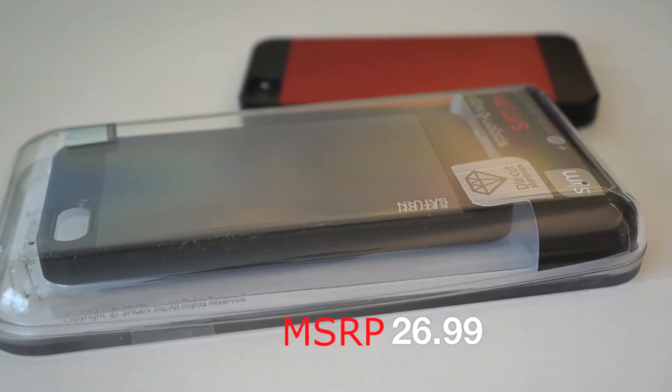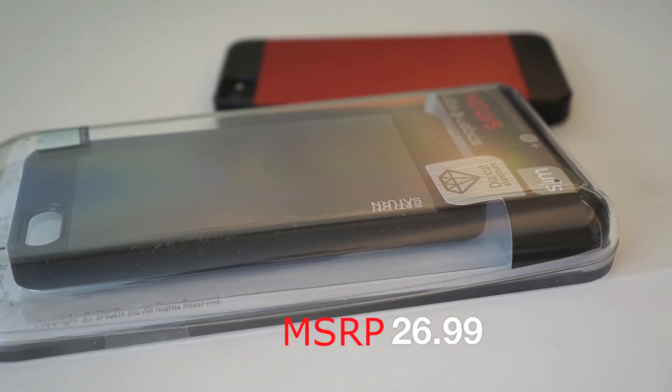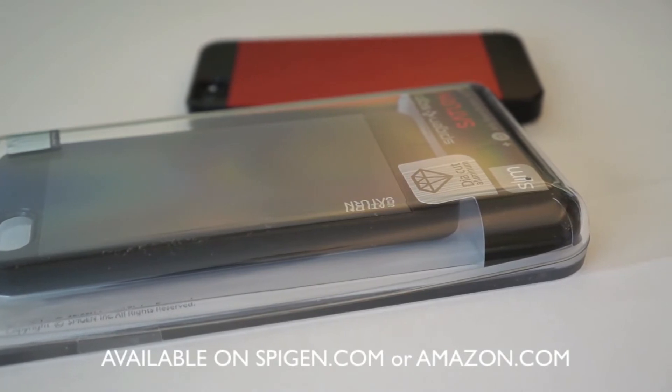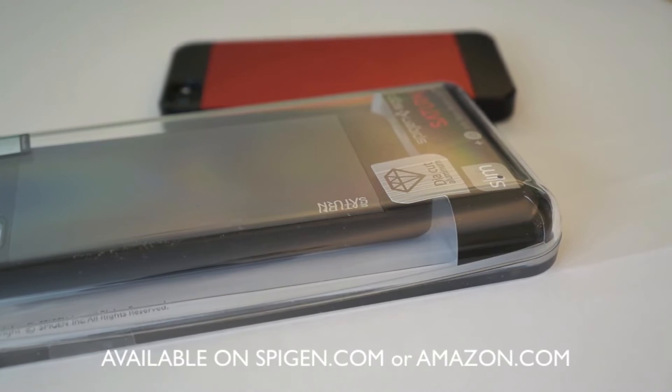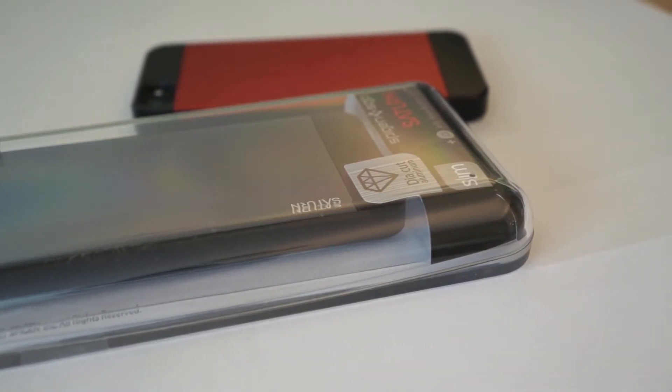The MSRP of this case is $26.99 and it comes with the jelly buttons — that's it, no screen protector. It is available on Spigen.com or on Amazon.com, so go ahead and check them out on both outlets. If you have Amazon Prime then you get faster shipping.